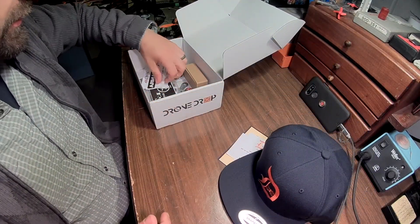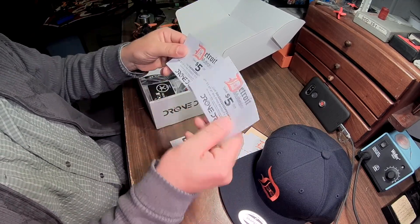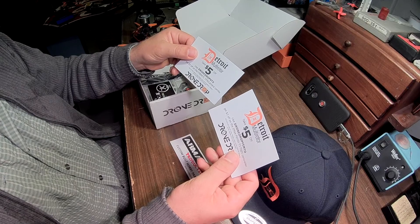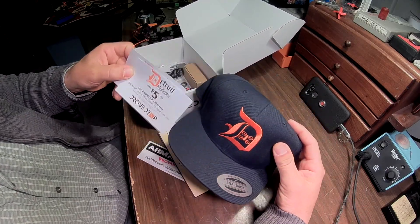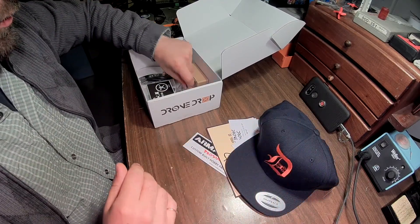What else have we got in here? Armitan sticker. More $5 off. Detroit Multi-Rotor really has a lot of stuff in here so far. And a nice pin.